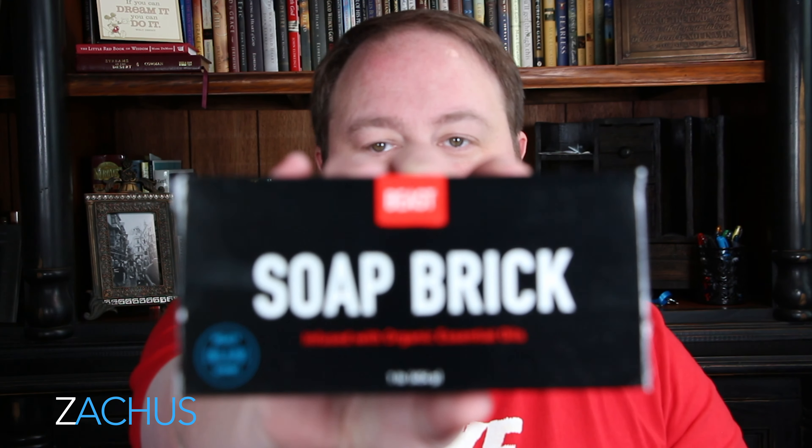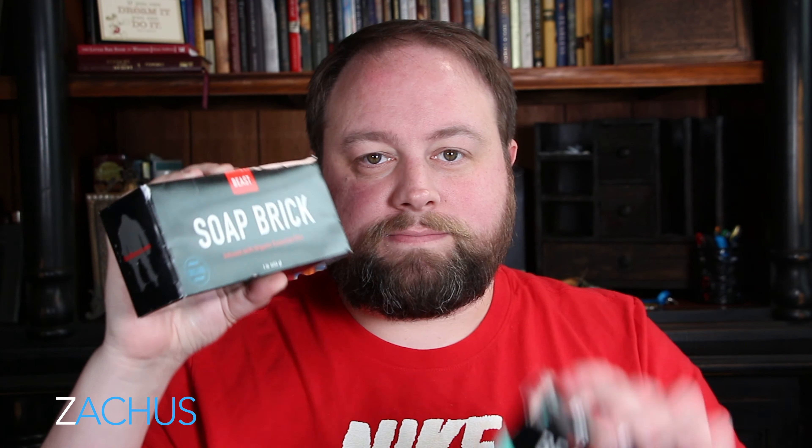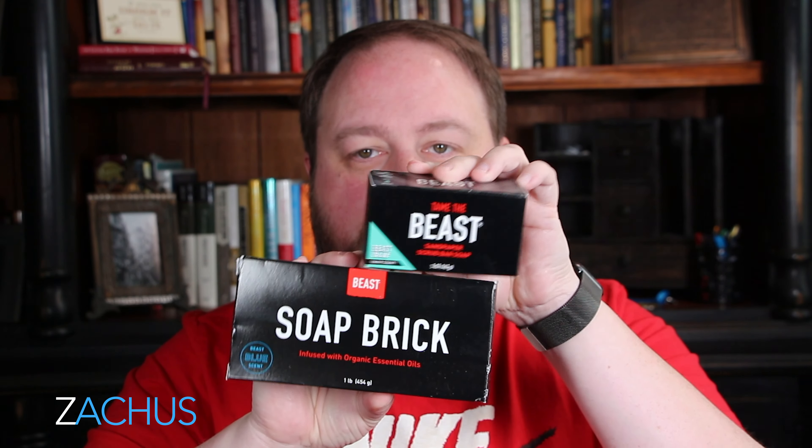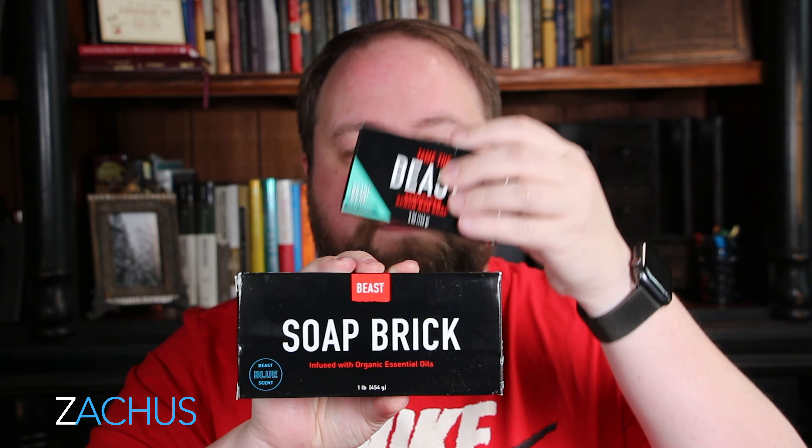But a lot of you just like a big bar. So guess what? Boom — the Soap Brick is here from Tame the Beast. It's huge. It's way bigger than Duke Cannon. Way, way bigger. Look at that — it's four of these at least.